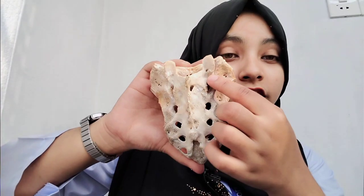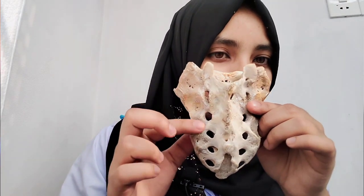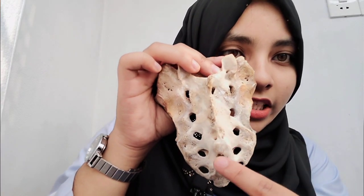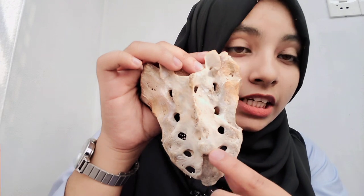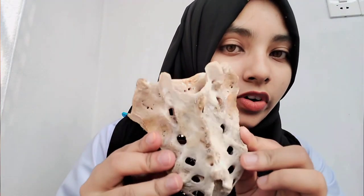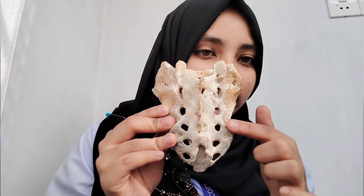Lateral to the dorsal sacral foramina on both sides there is an elevated portion called the lateral sacral crest. Between the lateral sacral crest and the median sacral crest, medially there is another elevated portion on both sides called the intermediate sacral crest. So we have three crests: median sacral crest, lateral sacral crest, and intermediate sacral crest.